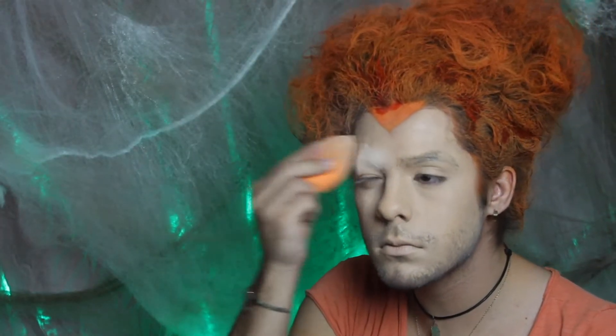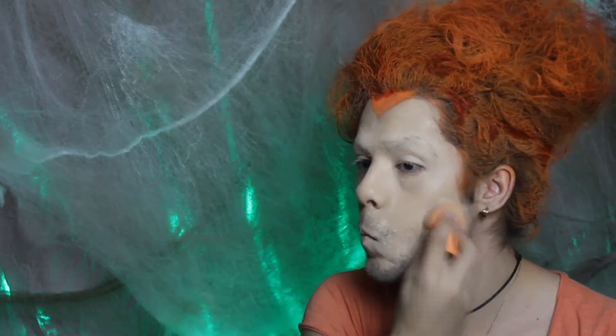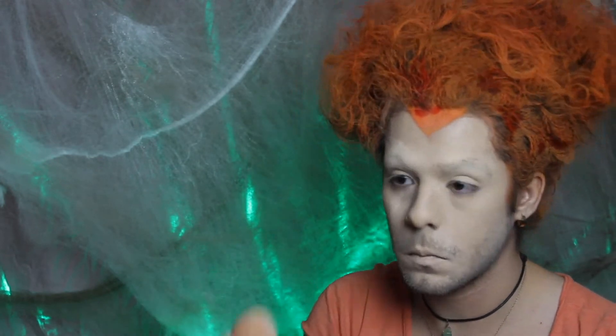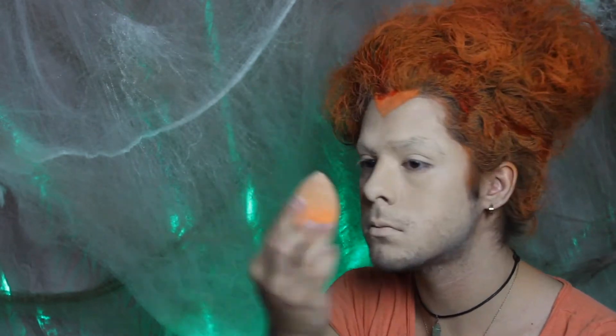Now I'm applying some translucent powder, first on my eyebrows to cover them, and then setting my face all around — just pack it on because you don't want to look sweaty. Look at my eyebrows — oh, they're gone, that's weird! Now I'm just going to apply some eyeshadow.